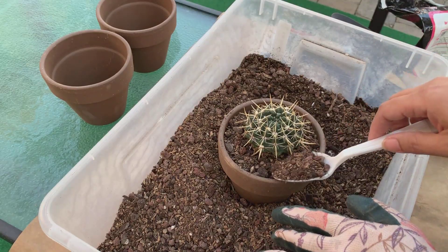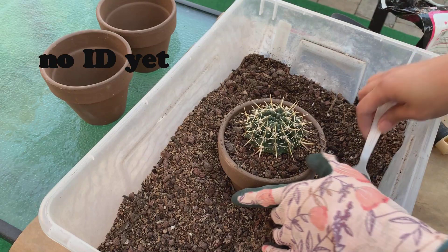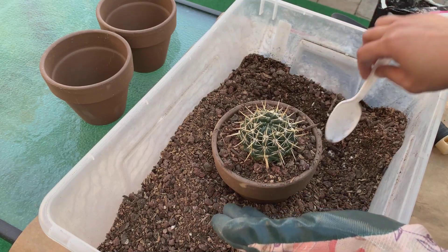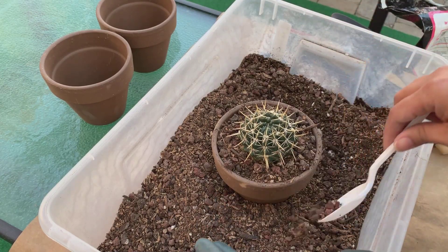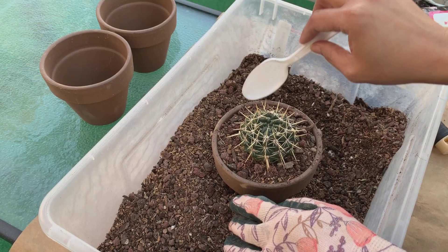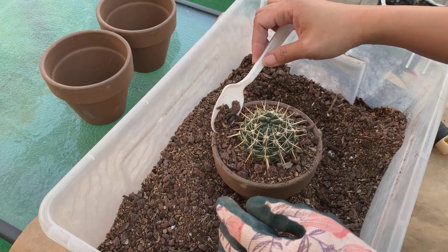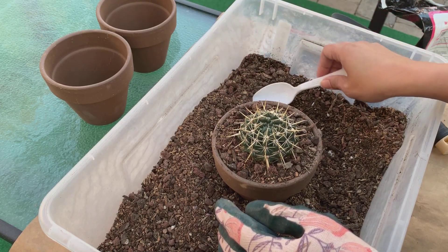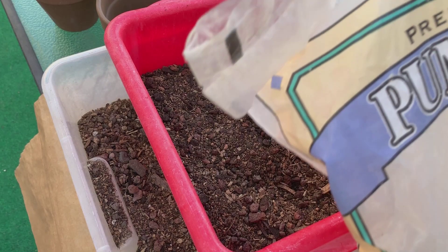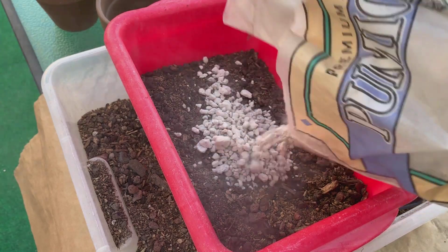I always tell everyone that the type of soil mixture you should use really depends on where you live. For me this soil mixture works because I live in a desert where it's very dry and arid. But for some of you this mixture might still be too rich, especially if you live somewhere humid or where it rains a lot — you might want to add more grit like rocks, pumice, or sand and less organic material. If I have cactus that are more rot-prone, I add a little more grit, so for this one I'm going to add some more pumice into the mix.